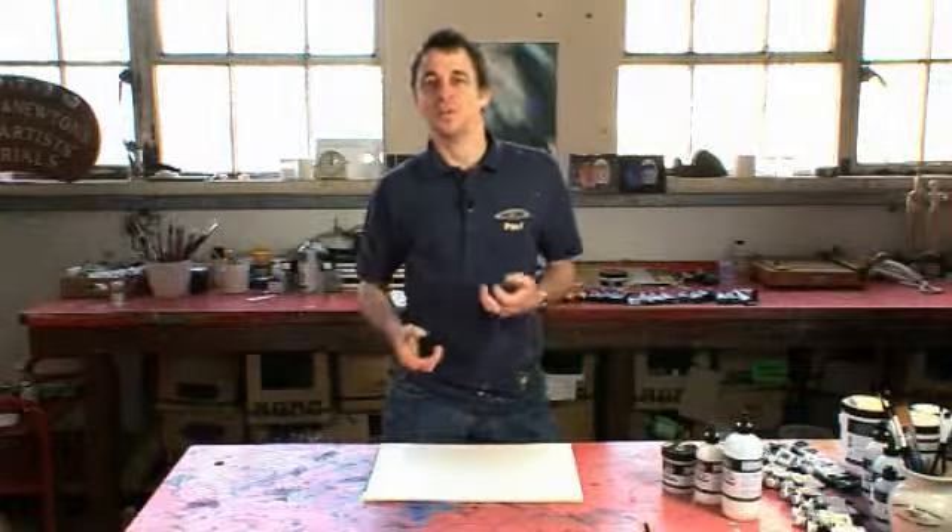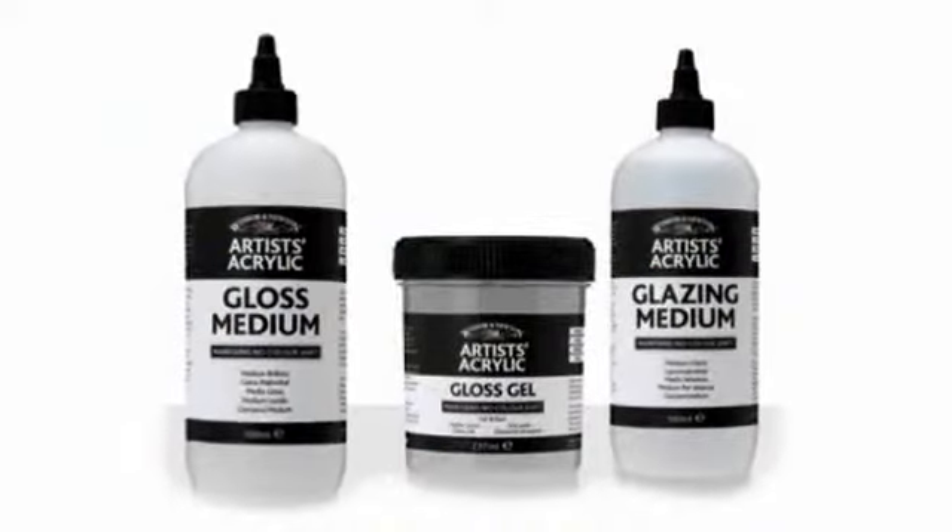In this video, we're going to look at the mediums that increase the gloss of artist's acrylic colour, those being gloss medium, gloss gel, and glazing medium.